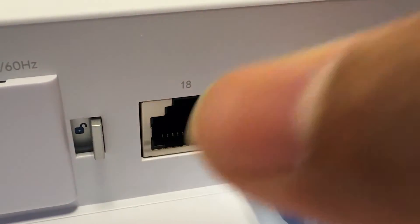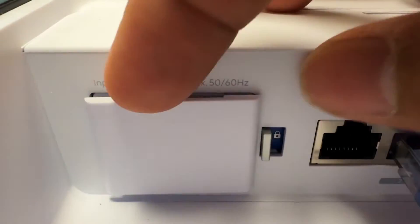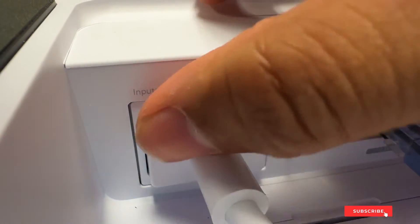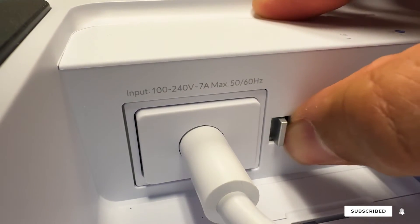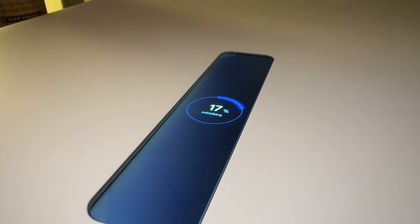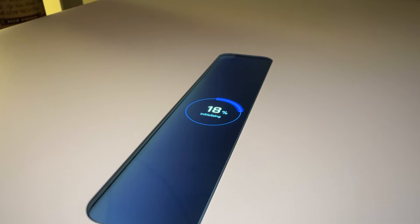Now we're ready to fire it up. For this demo I'm going to plug it into my existing office network. The power port has a small cover panel which you'll need to unlock and remove. Once you plug the power cable in, don't forget to lock it in place. This cable raceway also helps to keep the cables neatly managed. There's a small touchscreen display on the outside of the UDW that shows you the status of the device. Once on, it will initialize then let you know when it's ready to set up.